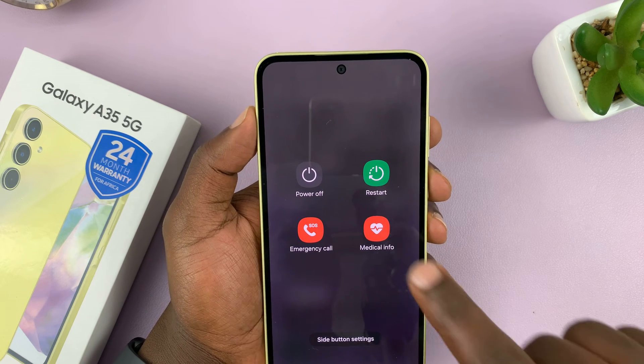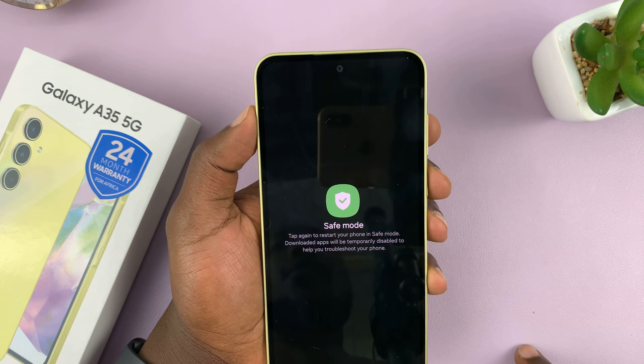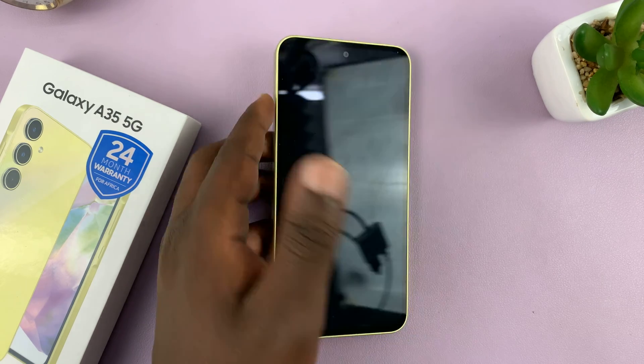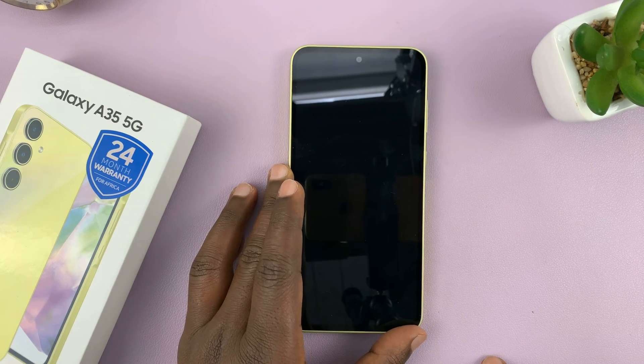Once you're here, long press on power off and you'll see the safe mode button, which you can tap on — that should restart the phone into safe mode. Just be patient and wait for the phone to restart.